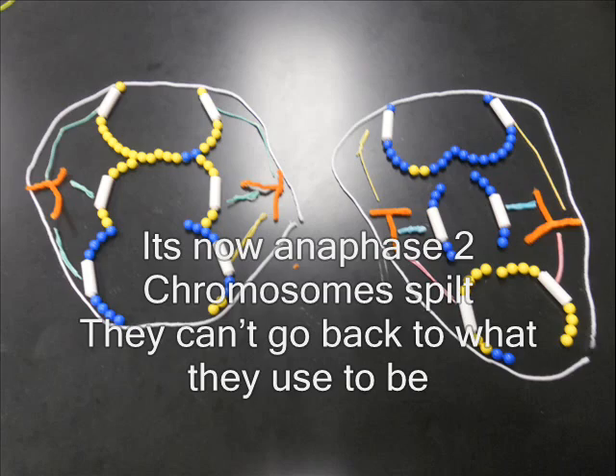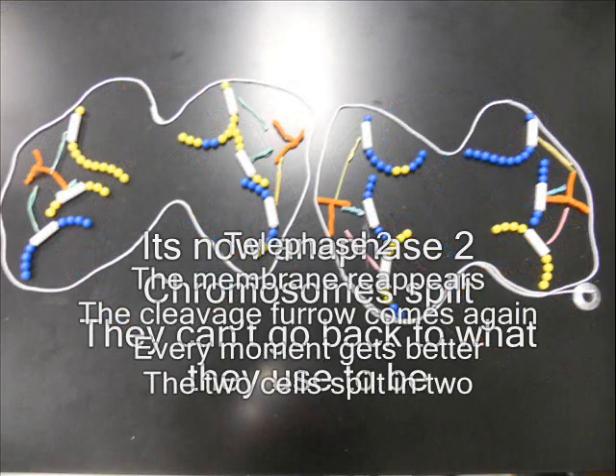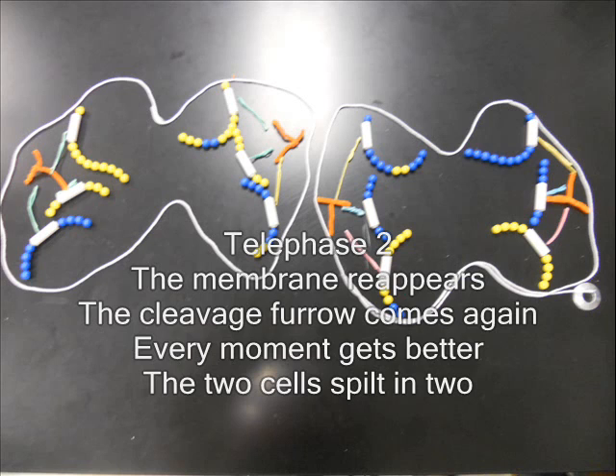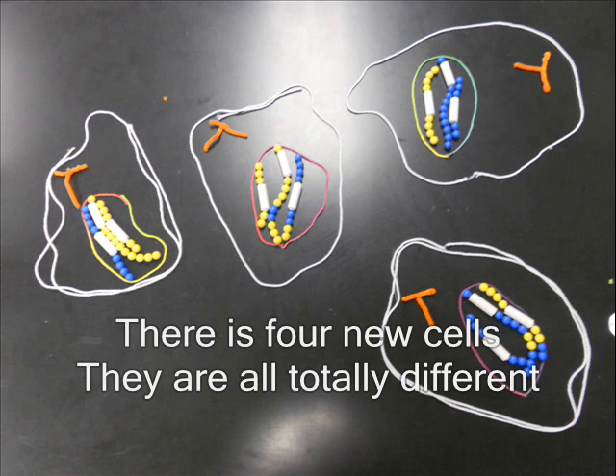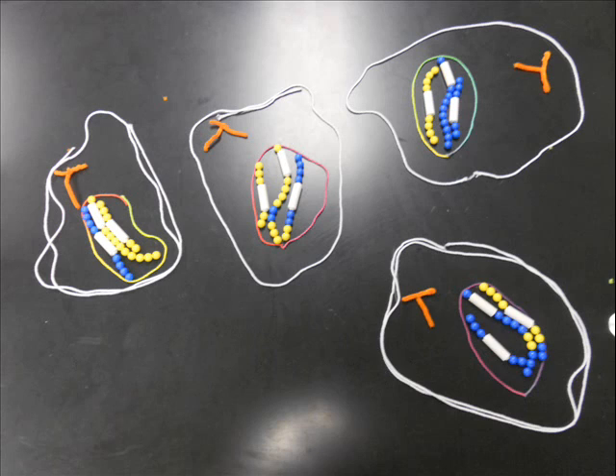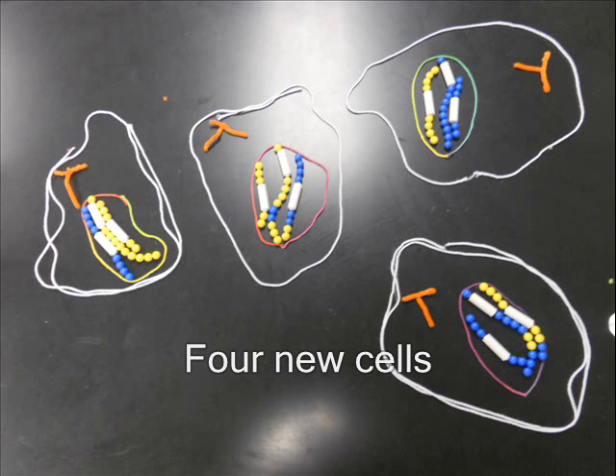Chromosomes split — they can't go back to what they used to be. The cleavage furrow comes again. The two cells split in two. There are four new cells — they are all totally different. Four new cells.